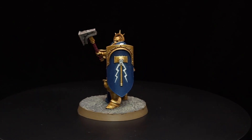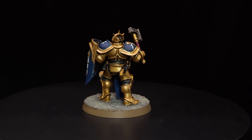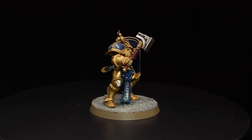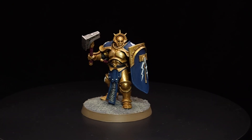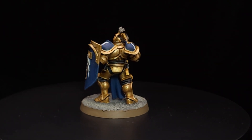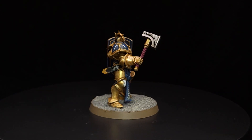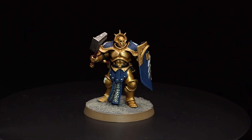Hey everybody, as promised here is the video of the finished Stormcast Eternal Liberator painted in the Hammers of Sigmar colour scheme. As you can see I've applied the transfer to his left shoulder pad and I painted the rim of the base. For those who are interested I used Steel Legion Drab, I think it's called.